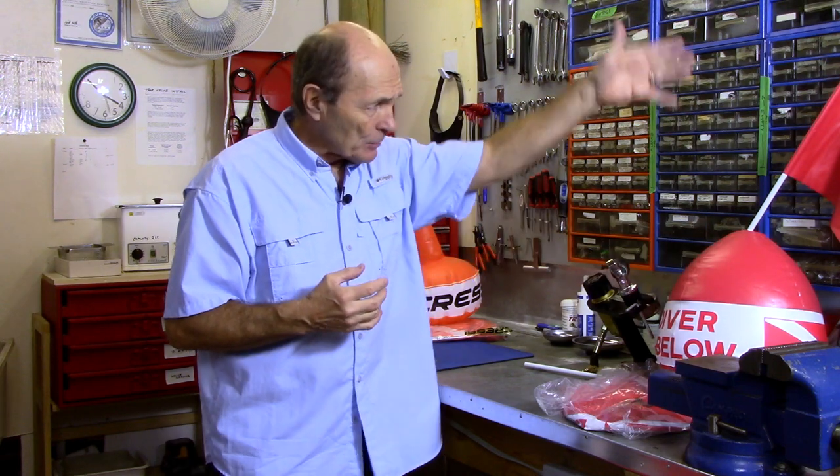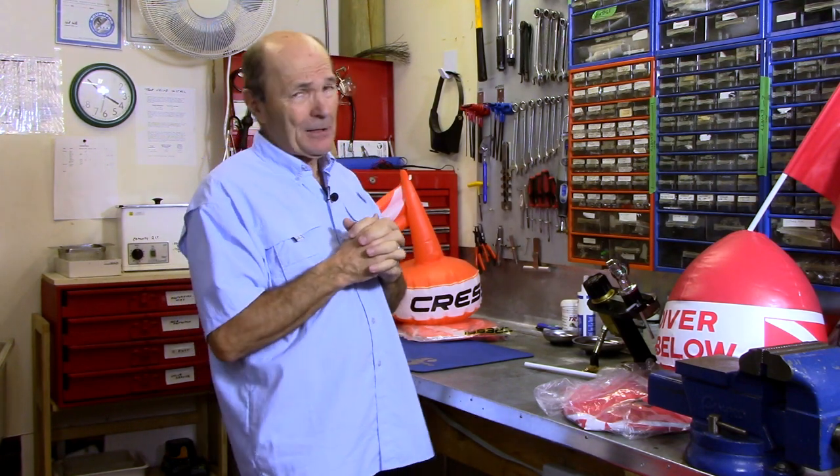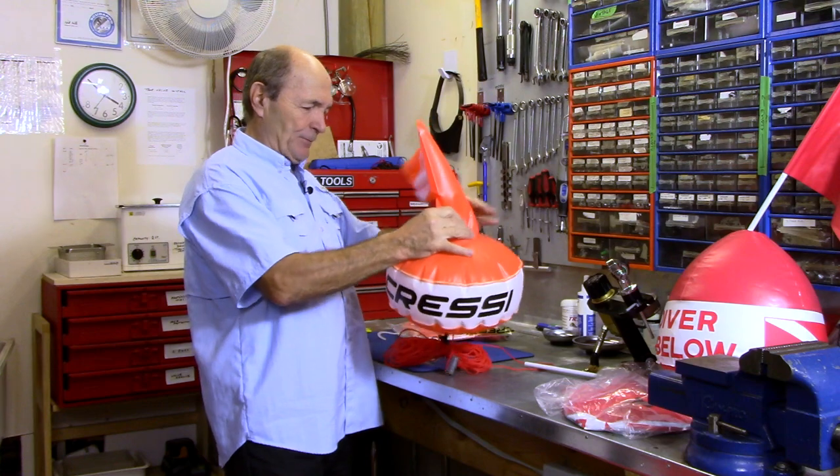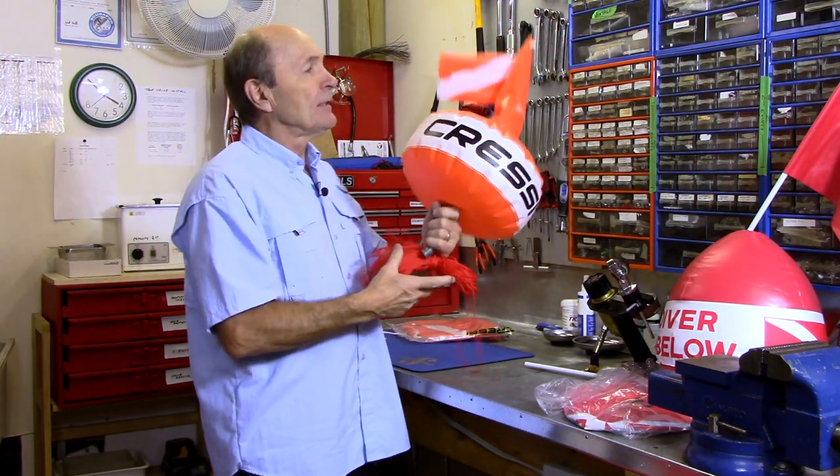This is pretty handy. One thing I'm not crazy about is that it has separate pieces — the float, the rod, and the flag. It's just a matter of time before I lose one of those pieces.